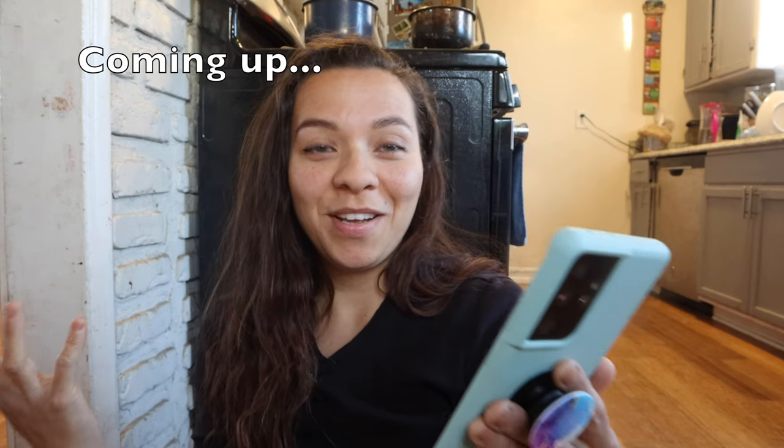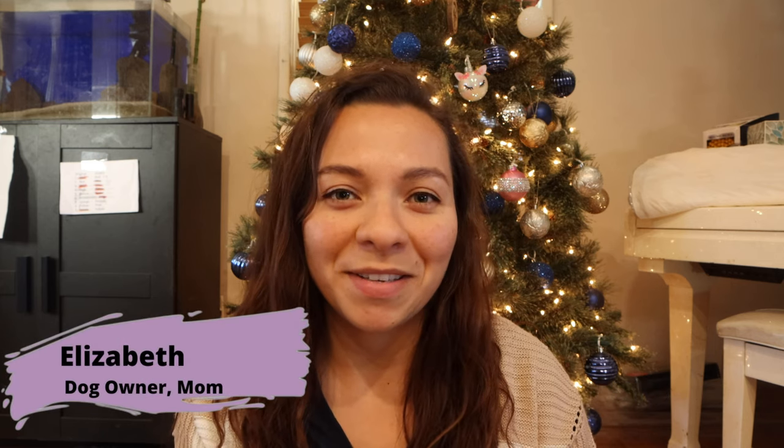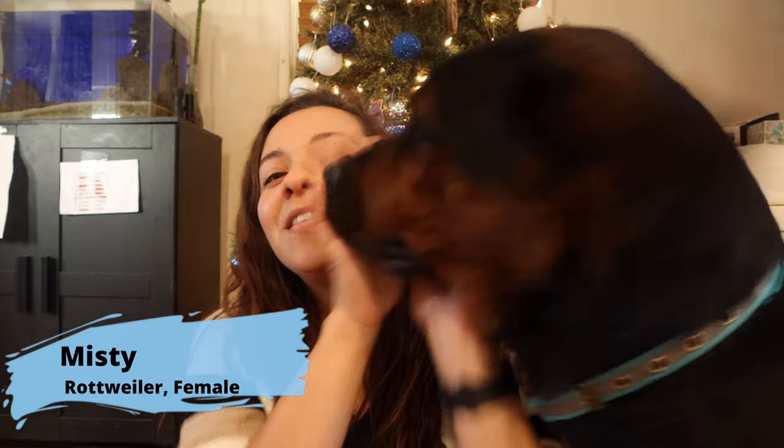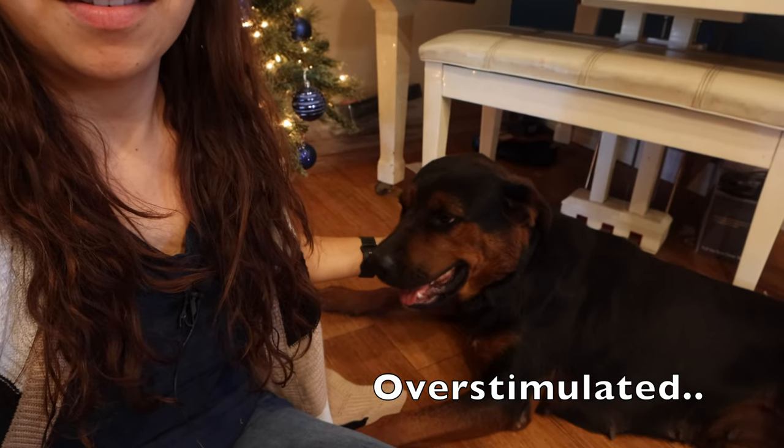Hey everyone, welcome back to the video! I've been wanting to do something for the longest time with one of my dogs. It's Misty — say hi to everyone! She's a little excited right now. She loves it when I sit down and get down to her level. She gets super excited. Okay Misty, sit — just be calm here.